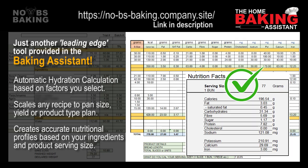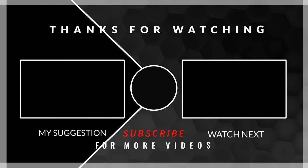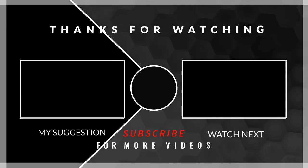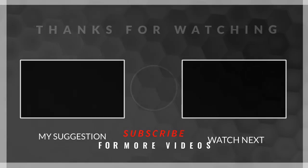Be sure to check it out at the link in the description.